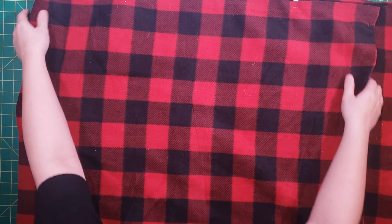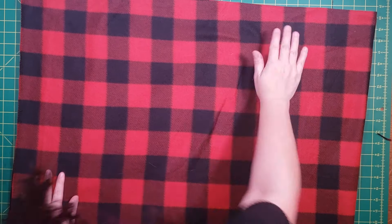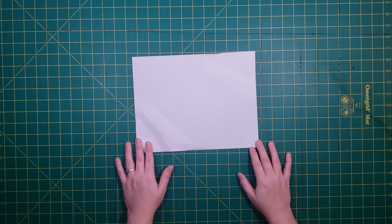Hey. So after I did all my filming and went back to edit, I realized that this part — the table part — was just a whole lot of the fabric and the top of my head, and you couldn't really see what it was doing. So I decided to show you using a piece of paper so that it would make more sense.